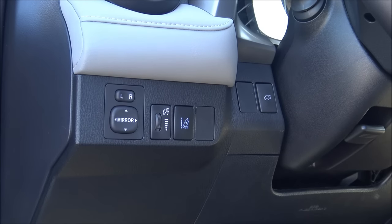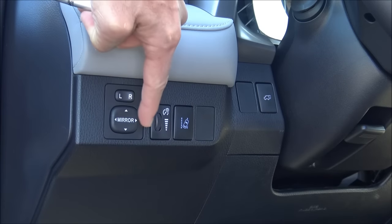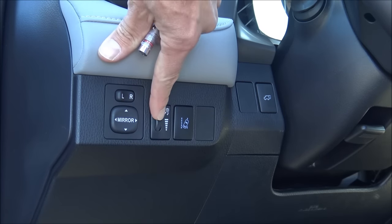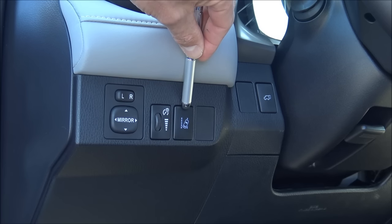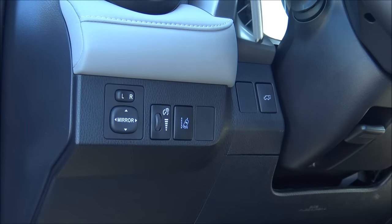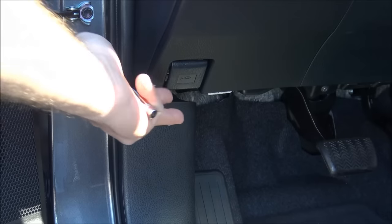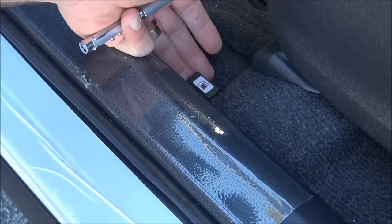In front of your left knee are controls you'll see from the driver's seat. There's the mirror control — press left or right to move the power mirrors in all directions. A dial controls gauge brightness. Lane Departure Alert has a camera mounted in the windshield that can see the lane markings and warns when you're getting outside your lane. The power rear door control lets you press and hold to open or close. Here's the hood latch and the fuel door — the fuel tank is on the left side and uses regular 87 octane gas. There's also a lever to adjust the steering wheel up/down and in/out.